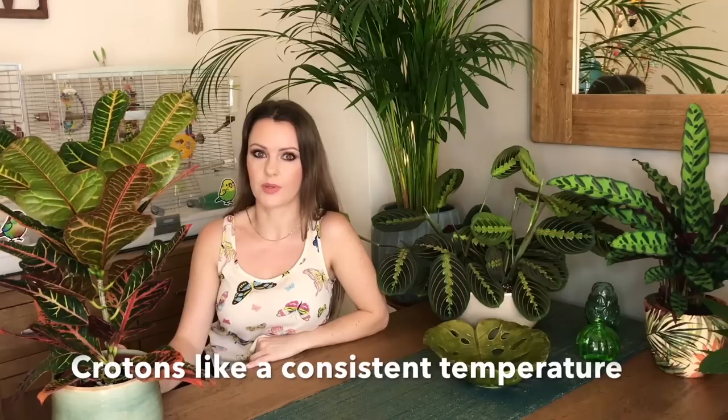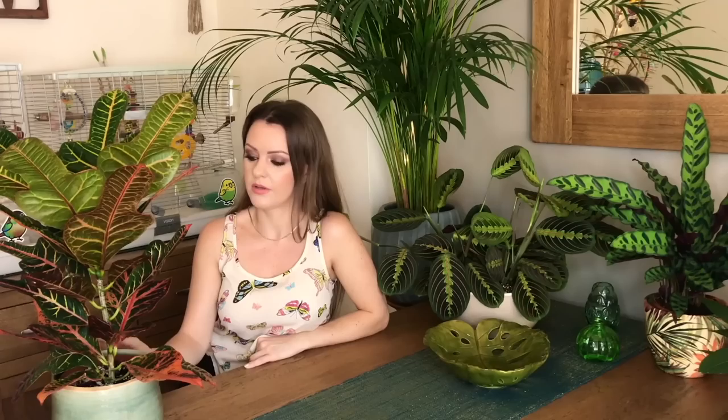The temperature for crotons needs to be above 15°C — I think that's 60°F — all year round. So if you live in a hot country you'll be fine putting them out in the garden for the summer, or all year depending on where you live. But in the UK I wouldn't personally put this plant outside because at night time the temperature drops quite a lot, so it definitely wouldn't be happy outside in the UK.